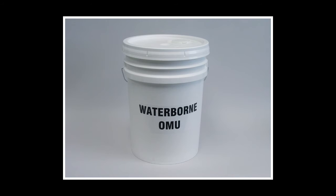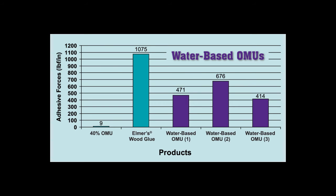Next, we looked at competitive products, with waterborne OMUs being a logical choice since they are VOC compliant and their solvent-based counterparts have very low adhesive forces. As the chart shows, water-based OMUs actually have adhesive forces 40 to 60 times higher than solvent-based OMUs — a surprising finding. This would indicate a high tendency for side bonding.